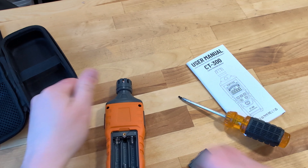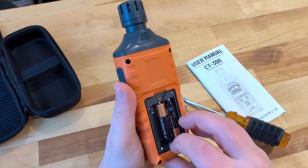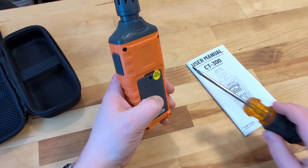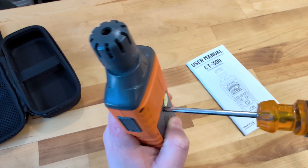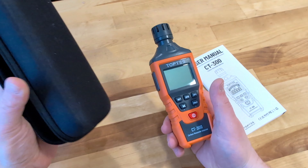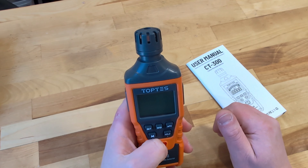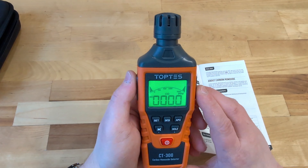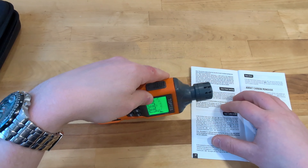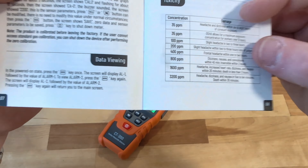We're going to test this device out in a few different places, but mainly we'll take it down to my furnace, get the furnace running, and make sure that the basement is staying safe even while the furnace is humming along. So we'll get those batteries installed, screw the back into place — this also includes Toptis' soft-sided case, somewhere between a hard case and a soft case, and it feels and functions pretty well. So let's go ahead and turn this on. As it sits right now, it's reading right at zero parts per million.